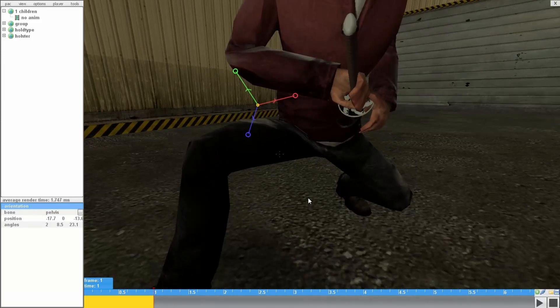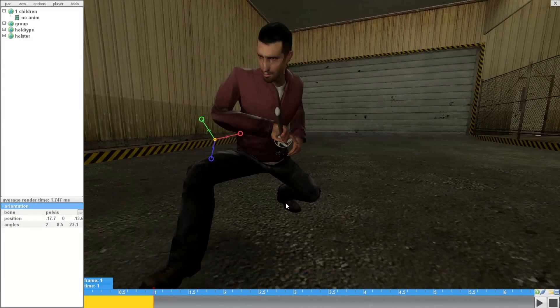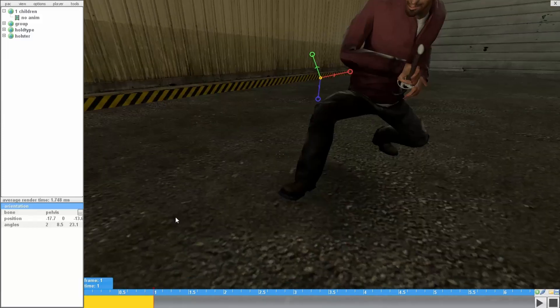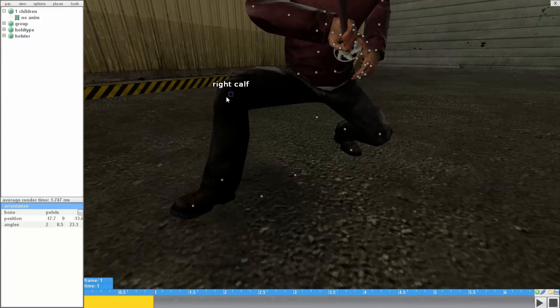I'm going to explain the process of moving bones. I usually imagine three sections: the lower, middle, and upper. On the lower, I move the foot, calf, thigh, and the pelvis.